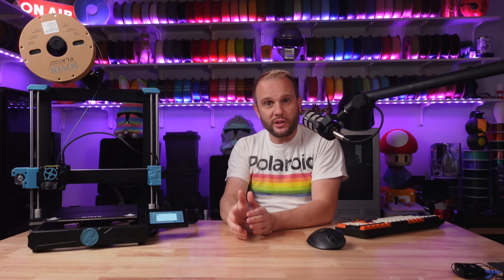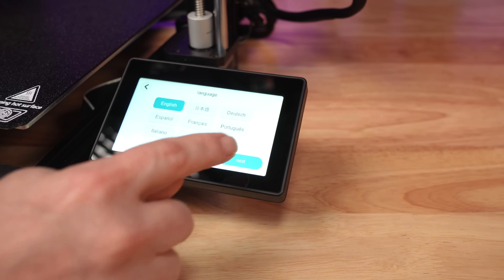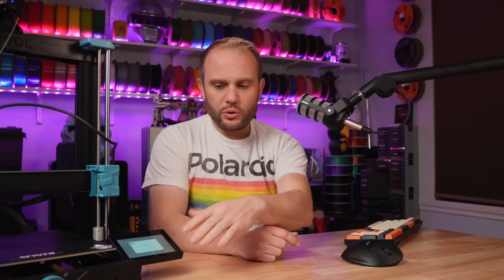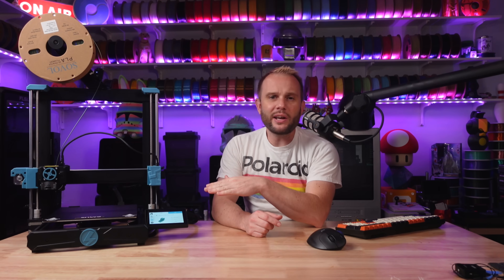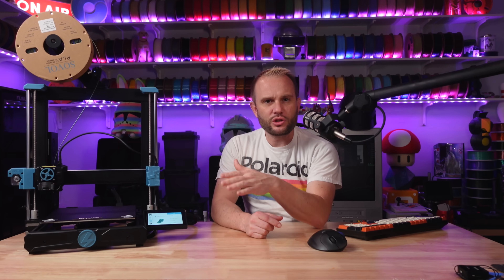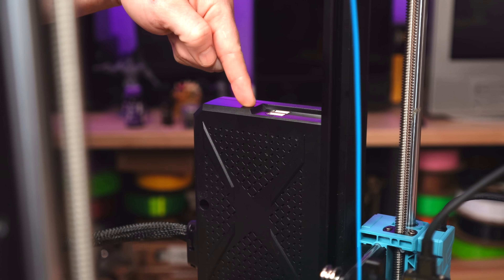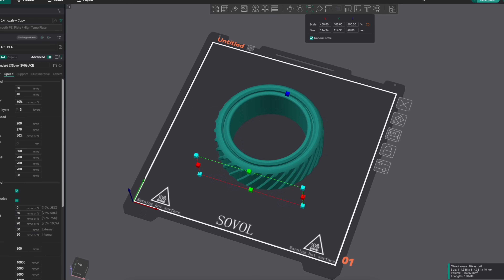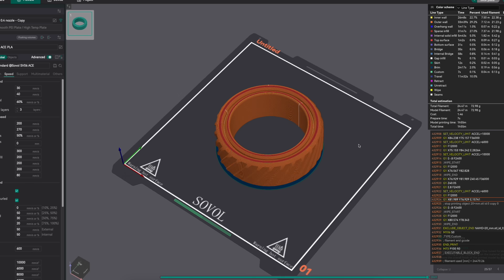On to user experience, which Sovol has clearly put a lot of thought into. This 4.3-inch touchscreen is large, pretty intuitive, and really well-designed. Everything is right in front of you, and navigating through the options is a breeze. It has Wi-Fi connectivity, which lets you start and stop prints remotely — a feature that's almost a must-have these days. If you prefer keeping things offline, there's also a USB option. Slicing is done in Orca Slicer, which is nice, and profiles are provided, so it's a simple-to-use interface everyone should be familiar with.